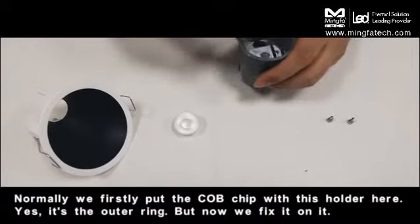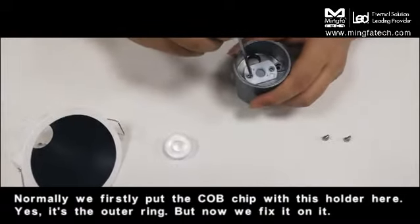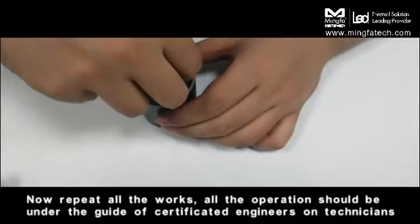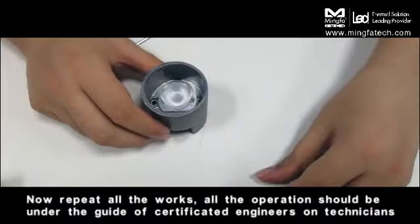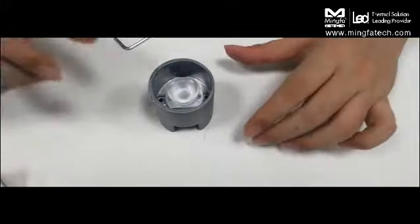We first put the COV chips with this holder — yes, it's the right one — and now we fix it. All operations should be carried out under the guidance of sophisticated engineers or technicians.